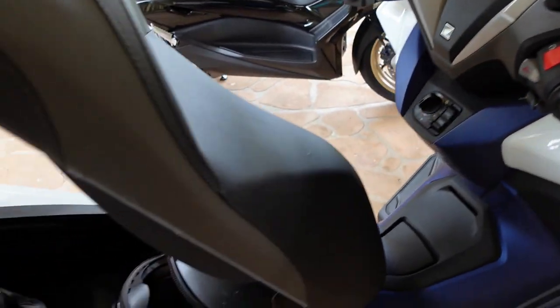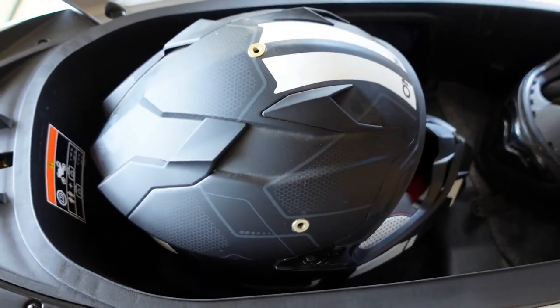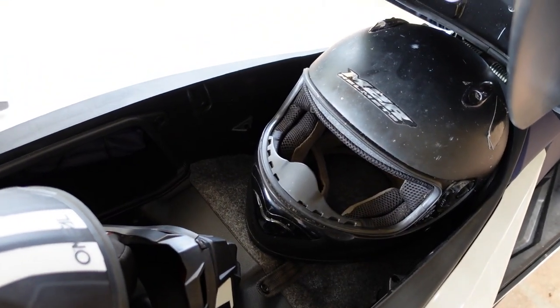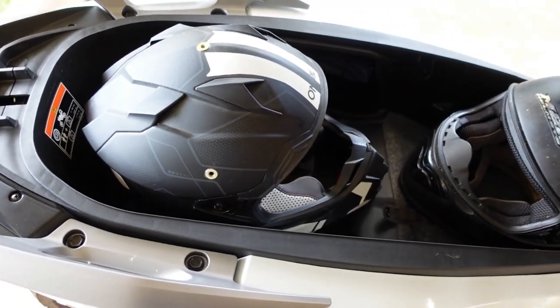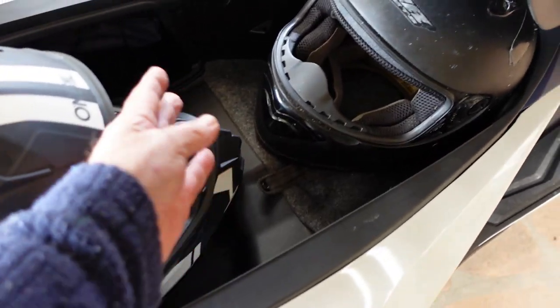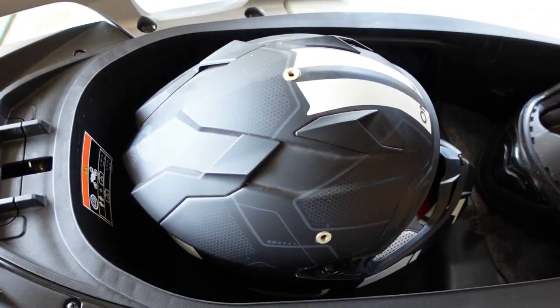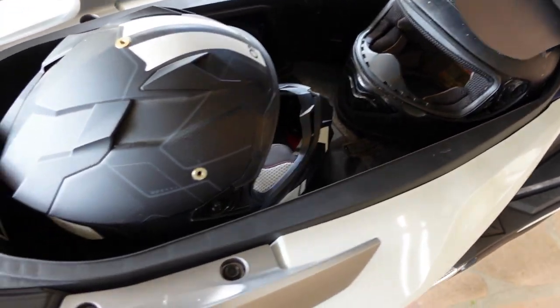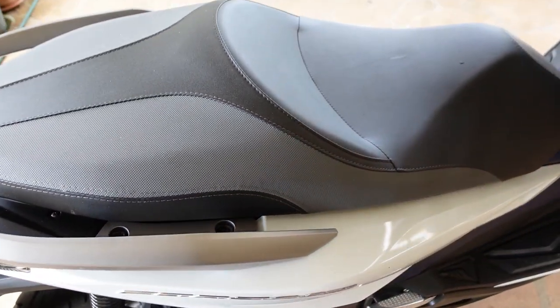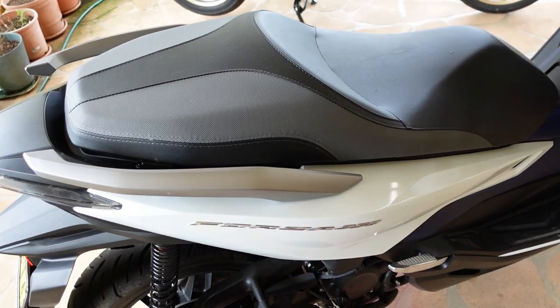Let's jump into the helmet test. I've got one big motocross one and my normal one I usually ride around in. If you look at it now, we haven't got a huge amount of room left - we've got a little bit up here in the central section, and you could probably pack a few soft things around. This is a little bit tight on this one, but it does close.